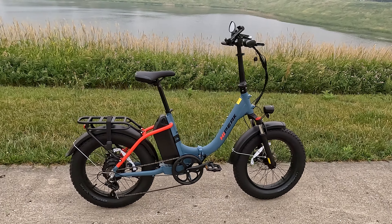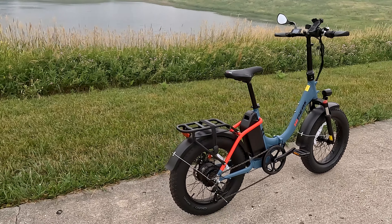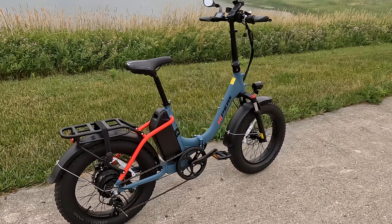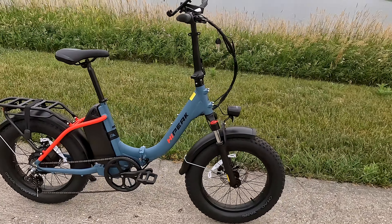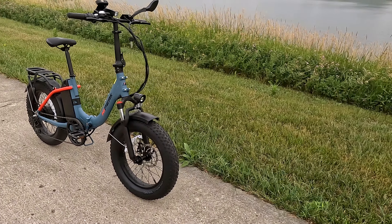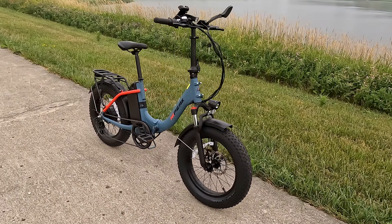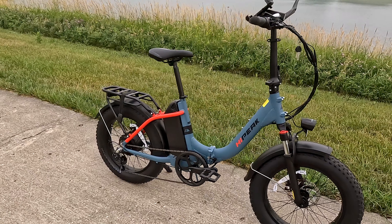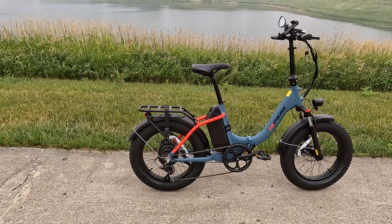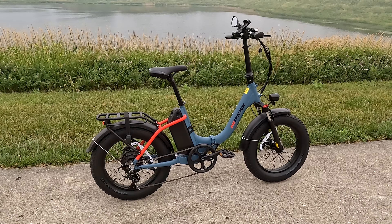Let's take a quick look at the bike and talk about what it offers. You can see what it looks like front and back — it's a striking looking bike. I think the red accents really highlight it; it's kind of part of their branding because the word 'High' is in red. That distinctive red stripe in the back really makes it stand out. It's available in gray-blue, which is what we have here, or in yellow. I opted for the gray-blue.